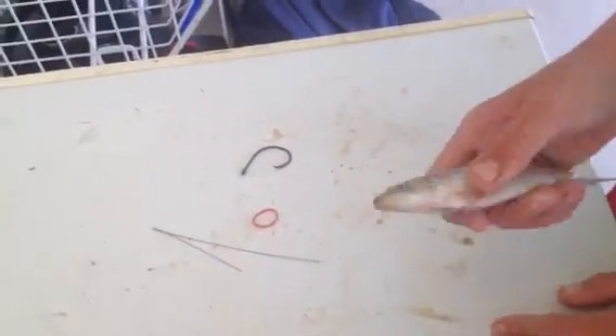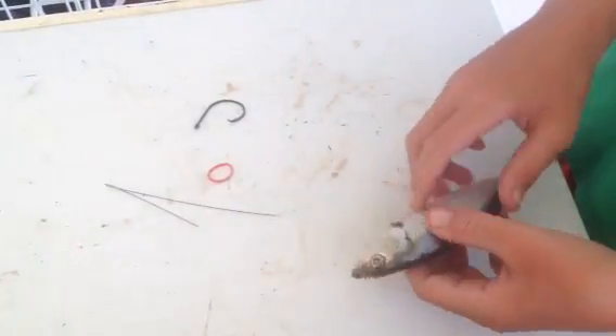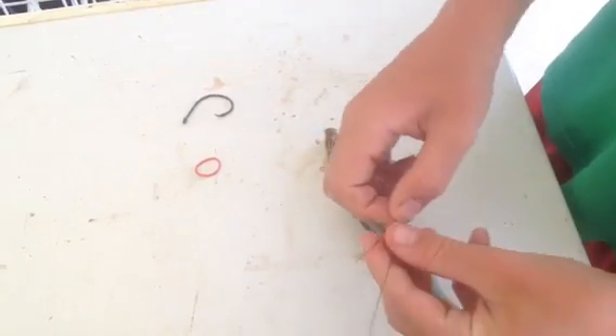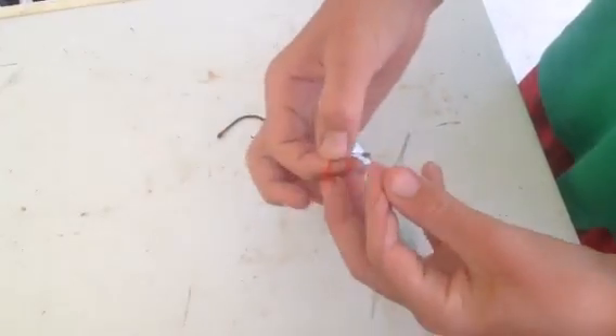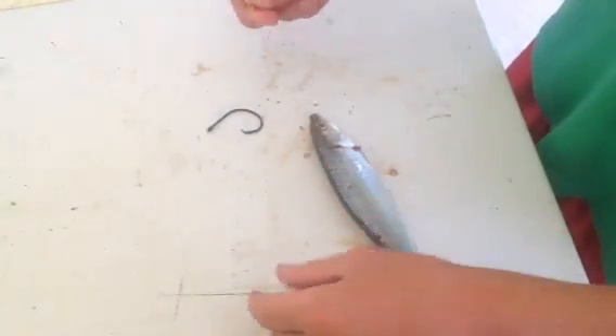The fish will start hitting it, and I guarantee you it will hook up with this. What you want to have is some wire like that, and you have a rubber band — a tiny little rubber band. You want to make sure you bend the wire, by the way.